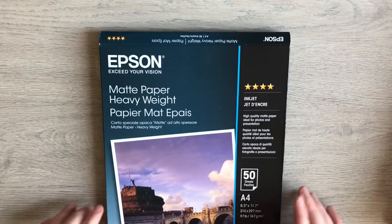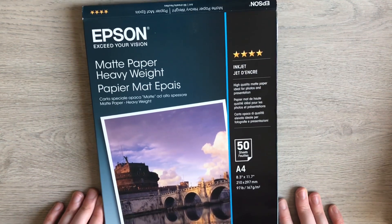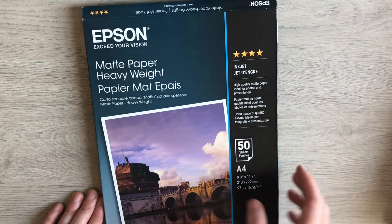And then the one Knitwits recommends is the Epson Matte Paper Heavyweight. This was £11.50, but it's only 50 sheets, so this works out at a whopping 23p a sheet. So I've got the cheap, a mid, and the expensive one to try out for you.